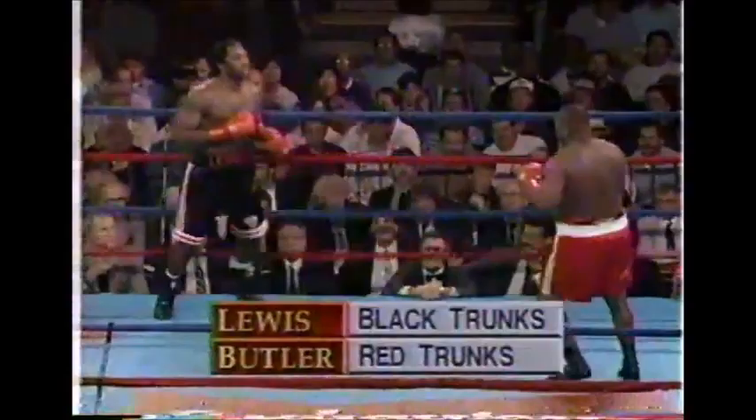Good luck to both of you. The expectation is that Butler will rush Lewis. The question is, can Lewis hold him off? Denkin gave instructions. Pepe Correa, Lennox Lewis's former trainer, stared at the former champion with hatred in his eyes but couldn't get eye contact in return. Lennox was looking at his man, Lionel Butler.